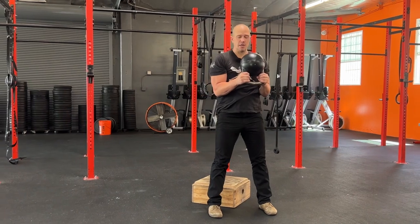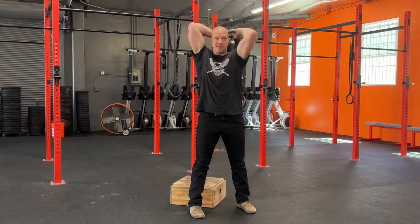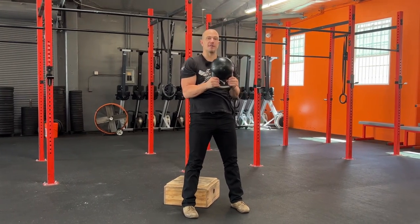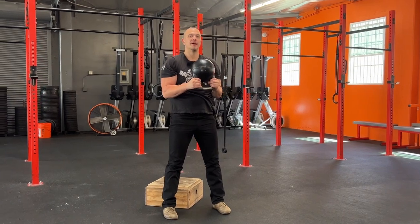You should do both sides equally. Get all the way down, think right hand past left ear. For now, separate these out. Do all one way for five reps. Set the weight down and rest, then do all the other way for five reps.